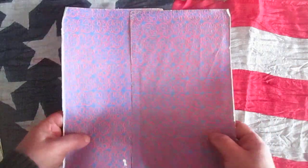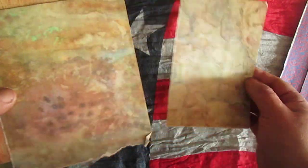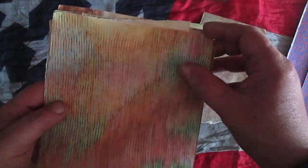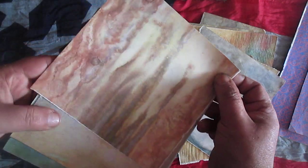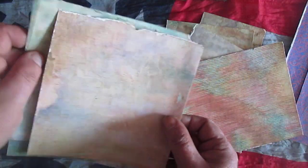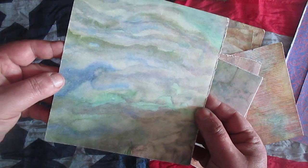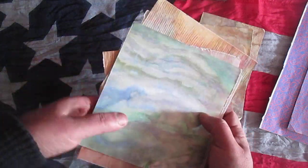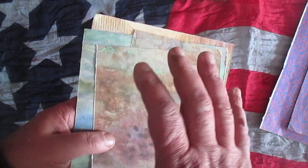You will see, for example, these two pages. This page has a great background — it's like a watercolor background. Or for example here it's like a mixed-media background. So I will tear out these pages to use the backgrounds, and I also want to use them somewhere.